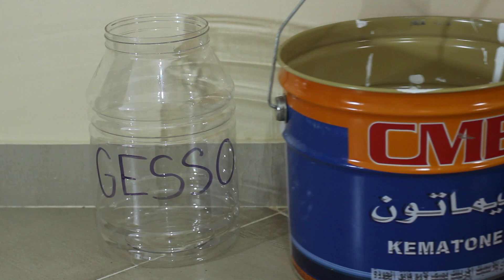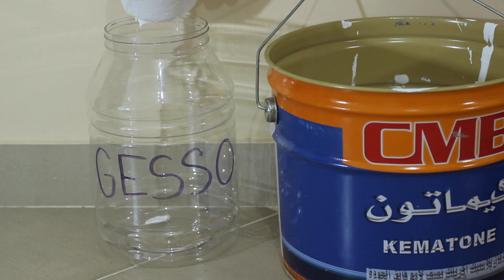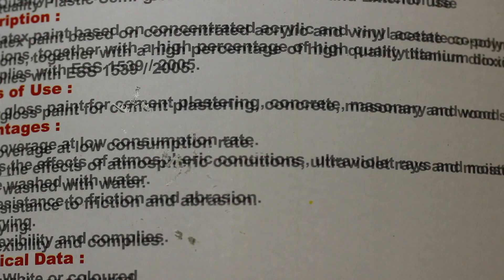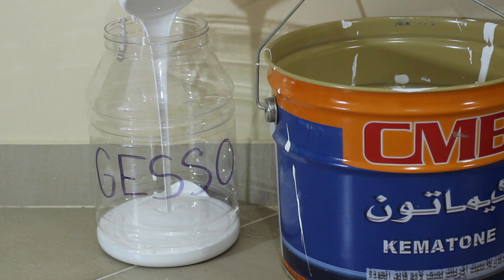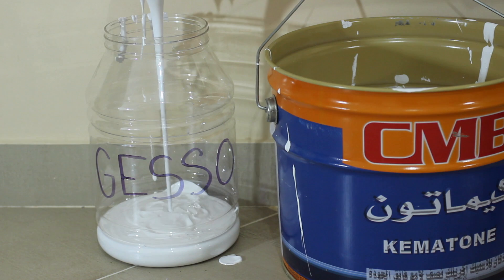Latex house paint is not actually latex — it's acrylic, as misleading as that is — and is usually sold in larger quantities for much cheaper. You want to get the highest quality product in the store, but the most important part is checking the ingredients. You can see here that this ingredient list is printed extremely poorly, but I managed to figure out that the main ingredient is acrylic and that it contains titanium dioxide. It also contains some vinyl acetate, which is basically PVA glue. This isn't ideal, but I really believe it won't do any harm. If you want a painting that lasts 200 years, this may not be the way to do it, but I only care that my pieces don't expire before I do.